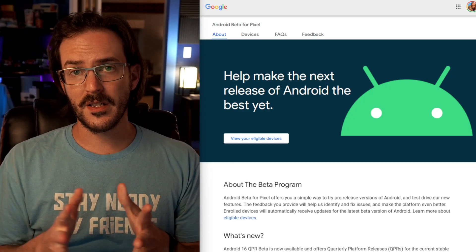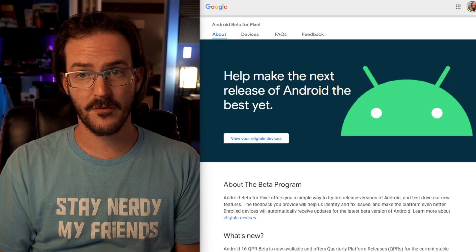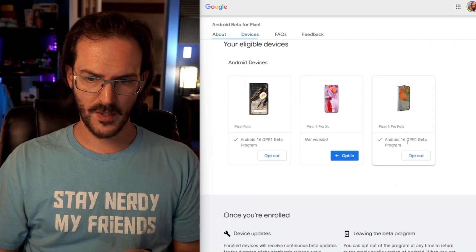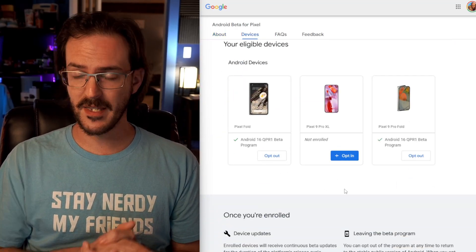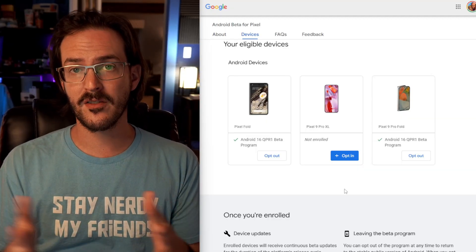The first thing I want to quickly say is that if you want to join this beta on your more recent Pixel device, go to google.com/android/beta, scroll down, and opt in with one of those devices. Within a couple of minutes you should be able to check for updates and install this.